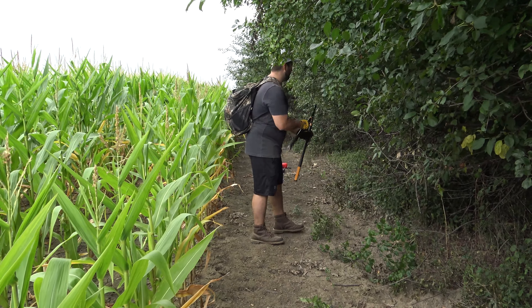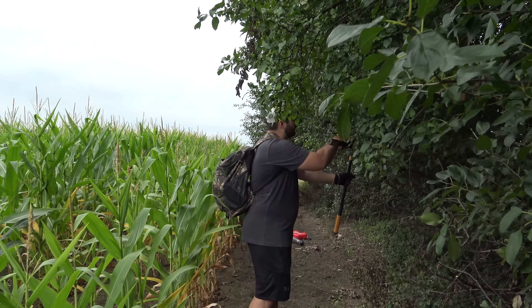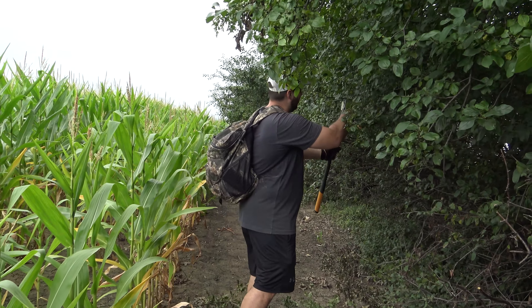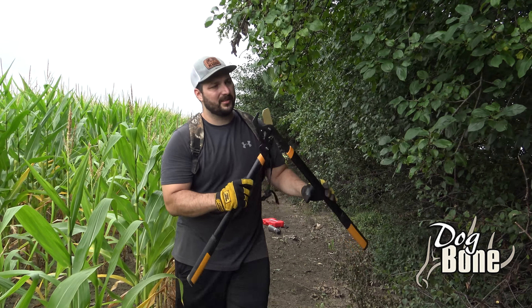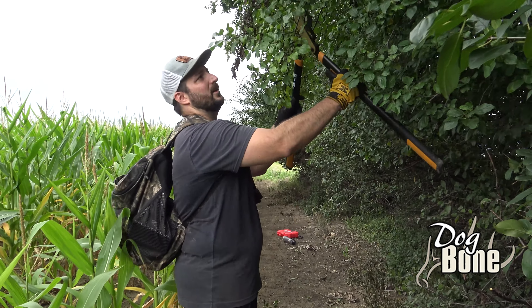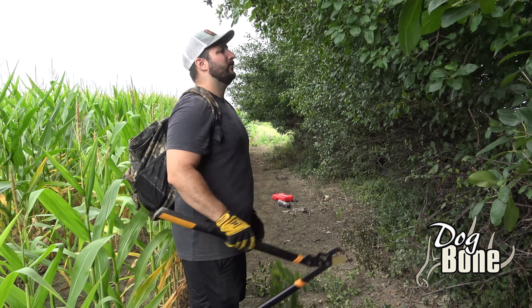Just trimming these up so when you walk by, you're not hitting all these branches and staying on them — letting every passing deer that walks by know that you were just there. So just going to clean these up a bit. Not too worried about licking branches or any of that; there's plenty of overhang down there that we have up for that purpose.